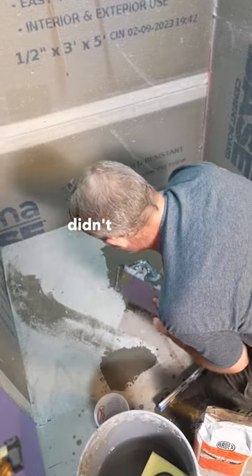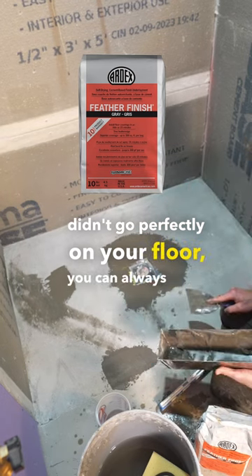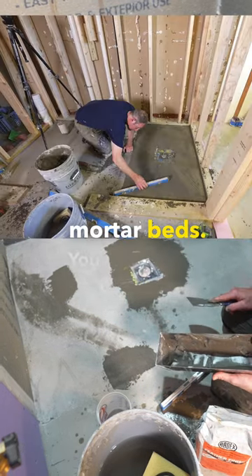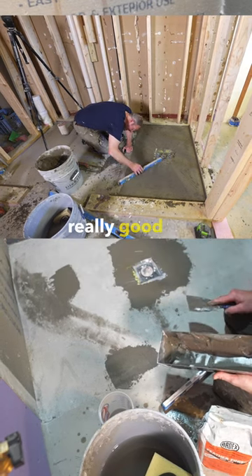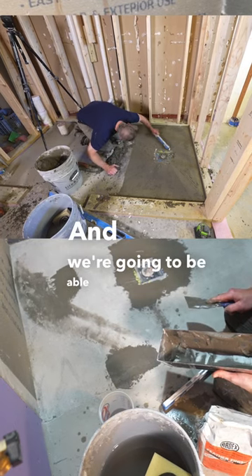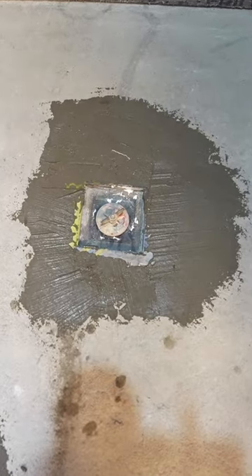I mean, if you didn't go perfectly on your floor, you can always patch it in, so very versatile with the mortar beds. You have plenty of chances to be able to get it right, but we have a nice, really good flow here, slope, and we're going to be able to start waterproofing this in about a half an hour or so.